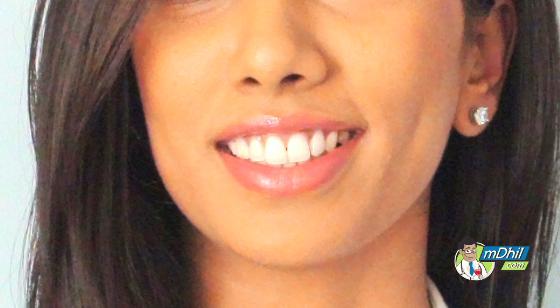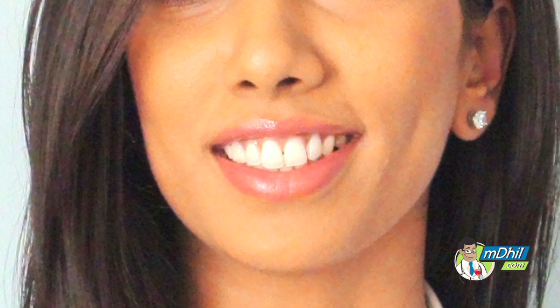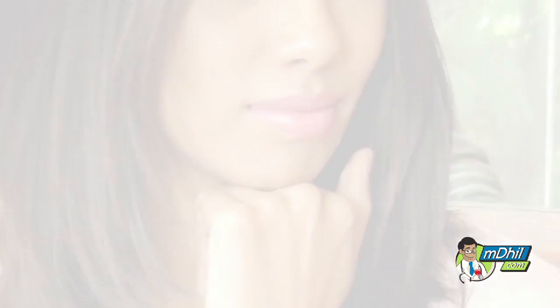Glowing skin can be an evasive thing for some of us. We at MDIL believe beauty comes from within — and it does. Exercise, healthy levels of oxygen, detoxification, and lower stress levels all work together giving glowing skin. Here is a Yogasana which can help.